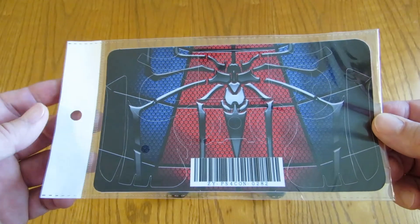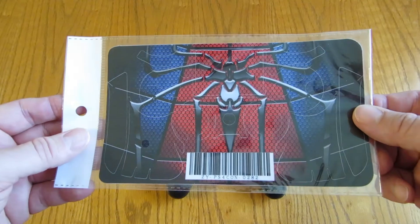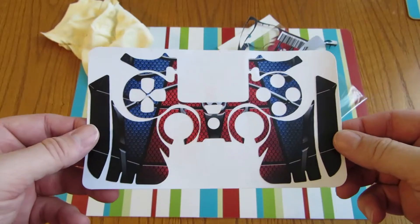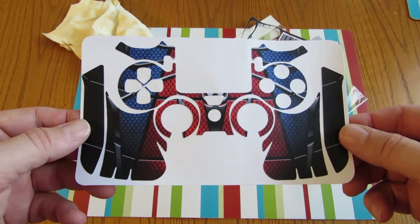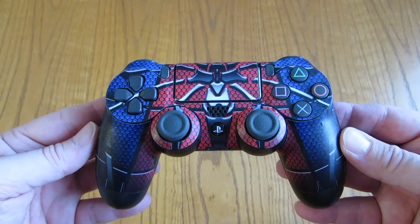If you are curious to see what one of these skins looks like on a PS4 controller, there you go. About 20 minutes later, this is what I got.